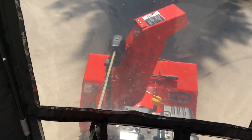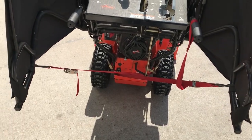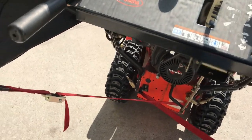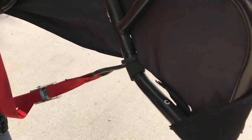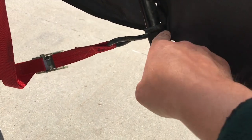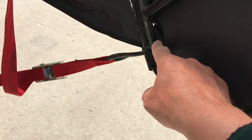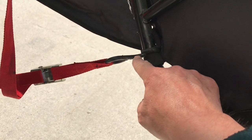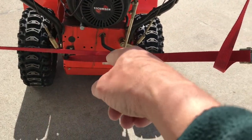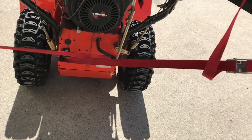So I came up with this idea. I used web straps with cam buckles — you could probably do this with some pieces of rope as well. I attached one end of the strap to this part of the bar here. The hook was a little bit small to fit on there, so I had to use a couple of channel locks to open it up a little bit, and then I crisscrossed them so that it wouldn't be interfering with any of the mechanisms there.